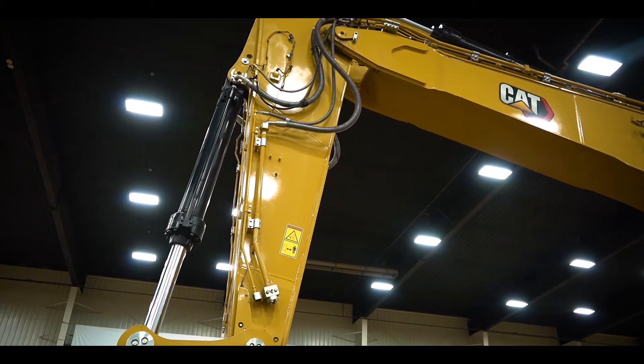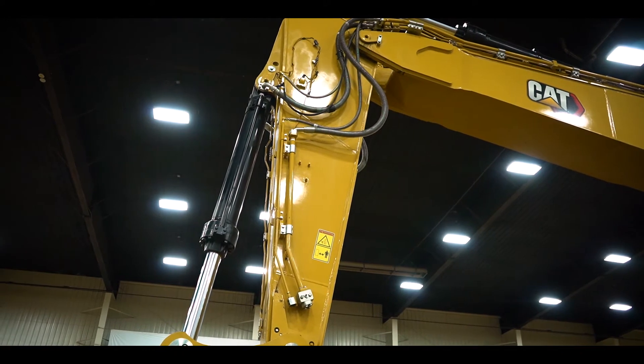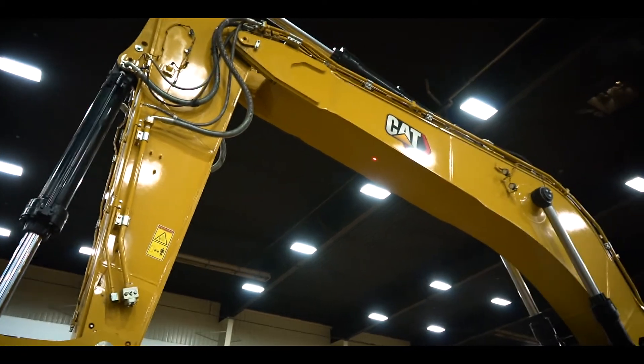Working on the side rigidity of this machine — adding the extra steel has given it more durability. With that said, it has added more weight to it. In the top and the bottom plates of the boom, we have added additional steel.